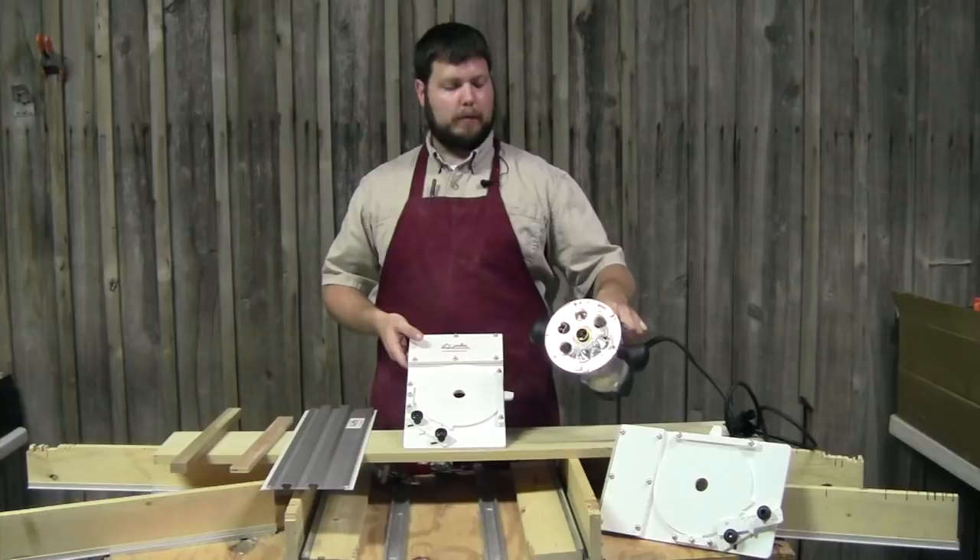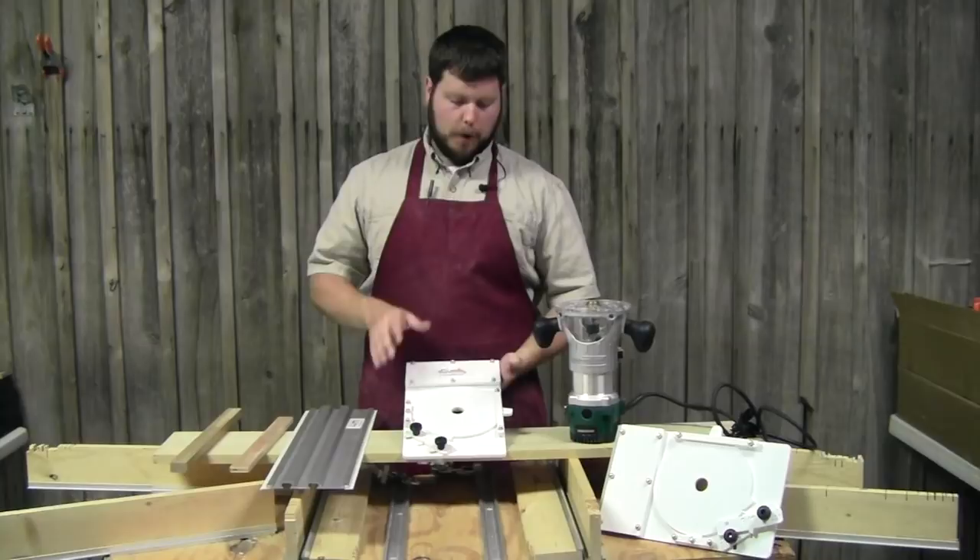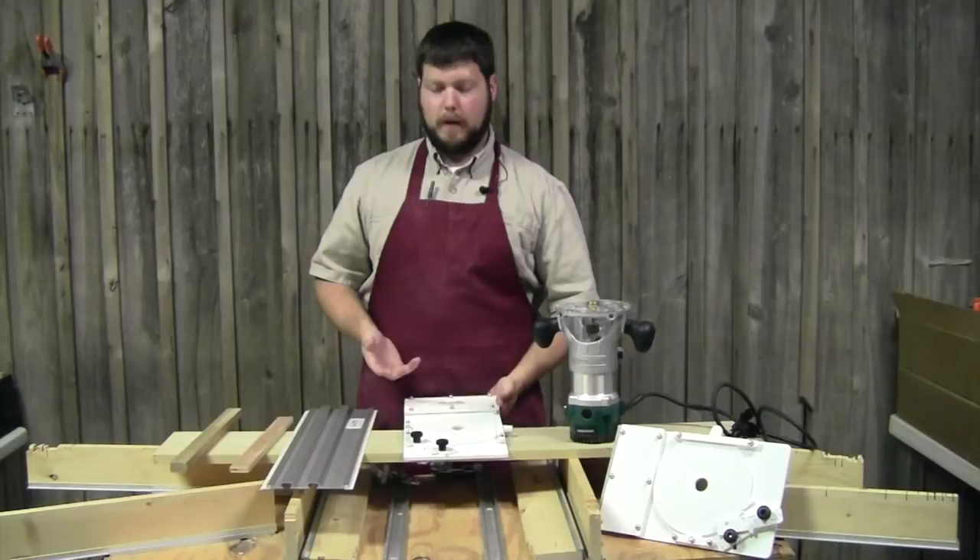This plate allows you to take any handheld router that's got the Porter Cable style bushing in the bottom of it, or if you want, you can actually bolt your router directly to the dado jig, similar to our existing router plate, which gives you a little bit more flexibility.